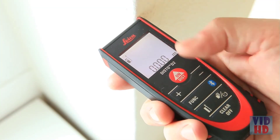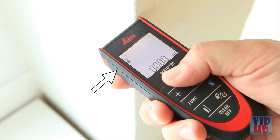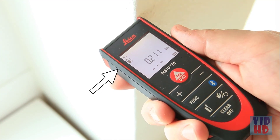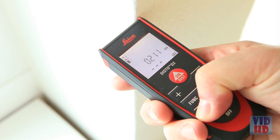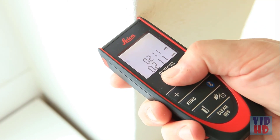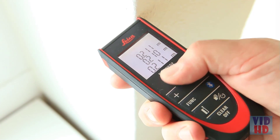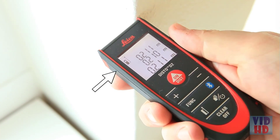The other way to adjust the measuring reference is to use the reference key. Press it once to take the next measurement from the front of the device — this can be useful if you have a very short distance to measure. Hold down the reference key for 2 seconds and referencing from the front is set permanently. Press the reference key again to permanently switch back to the default measuring from the rear setting.